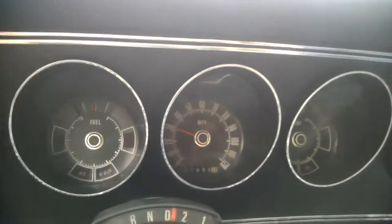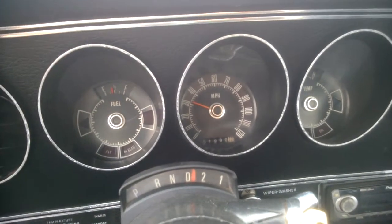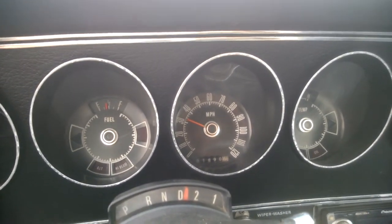Yeah, it gets up and goes. It just needs a tune-up, oil change, new alternator, and a bunch of other stuff. But that's not too bad.